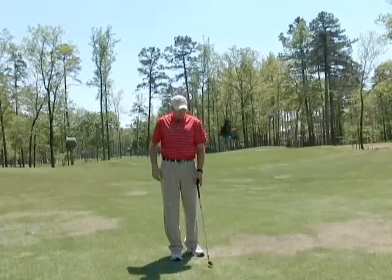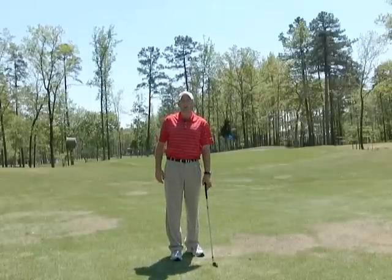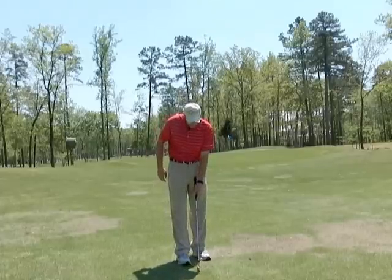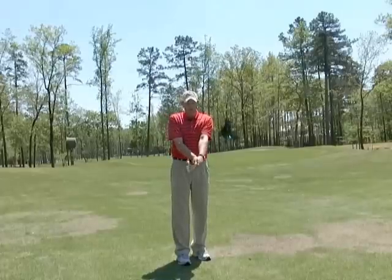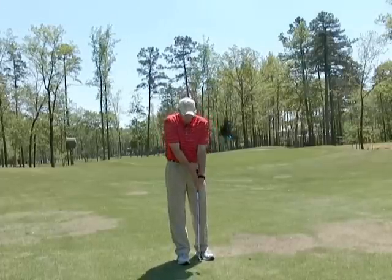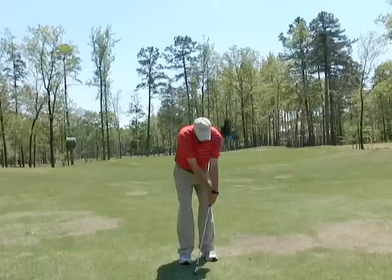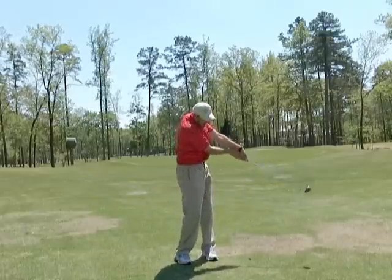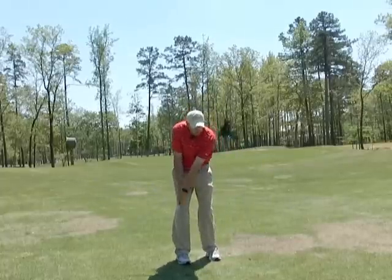The first way is just like in the putting stroke — we're going to go left hand low, and that's going to help us. I'm going to put my left hand on there first, then my right hand, so I've got my left hand low on the club. I'm going to set up with my normal chipping motion with my weight on my lead side, and the feel is to continue to let the left side lead as opposed to breaking down.